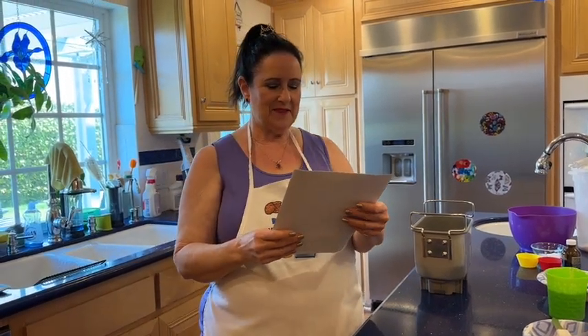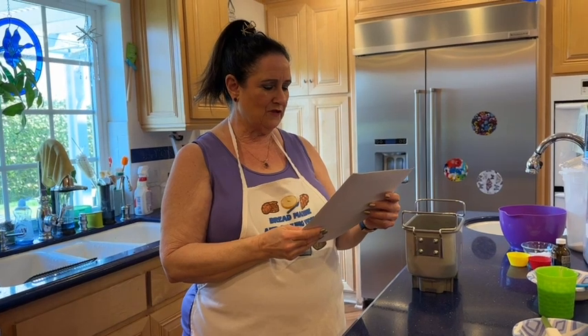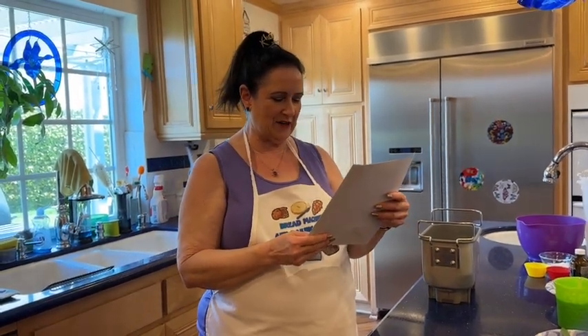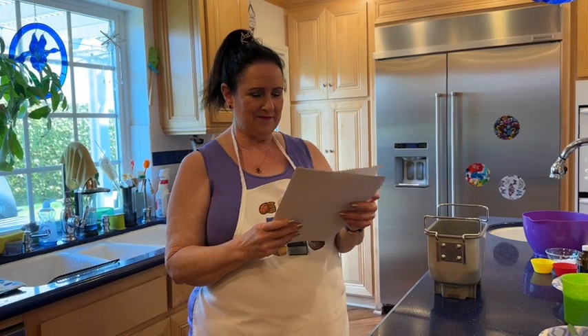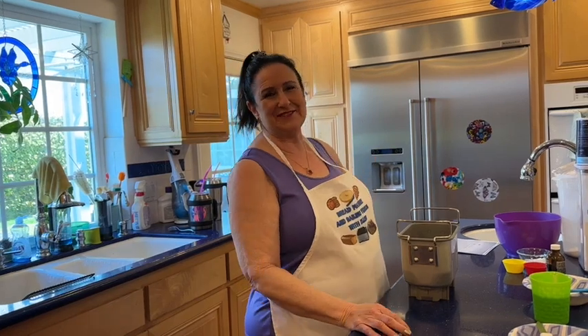I have some baking jokes. Why don't bakers trade recipes? Because they need their own. What do you get when you cross a baker and a procrastinator? A half-baked idea. And my favorite: I used to be a baker but I couldn't make enough dough.